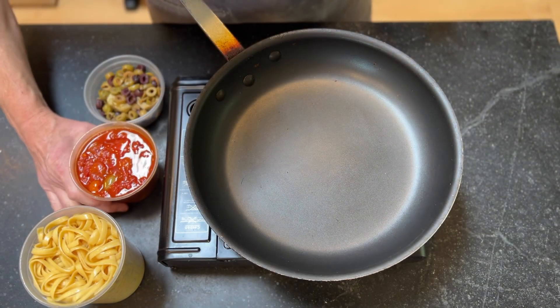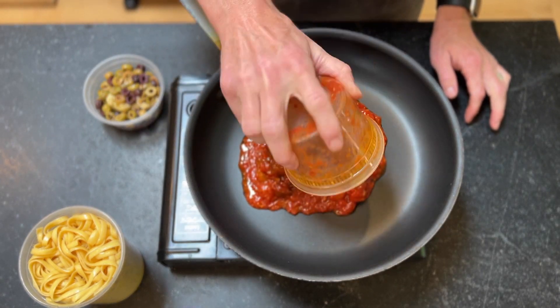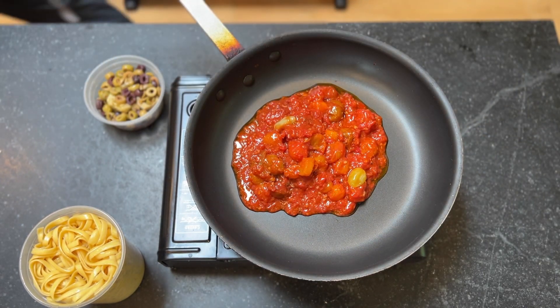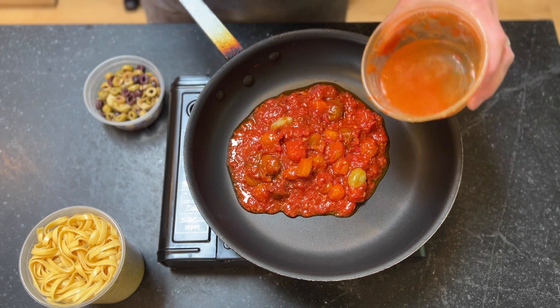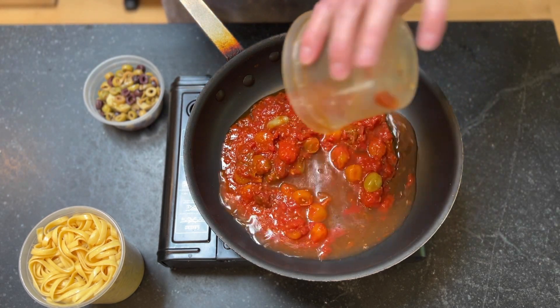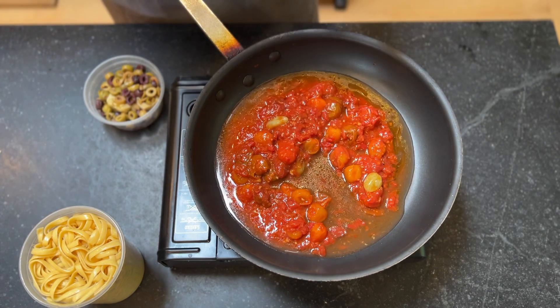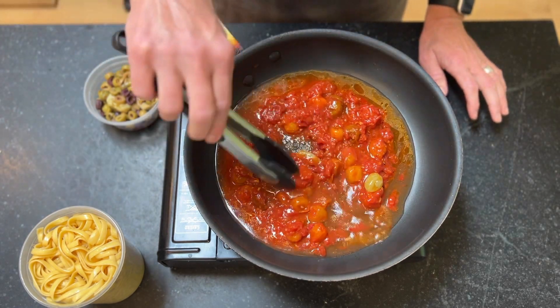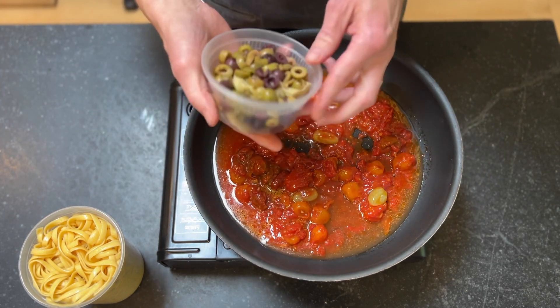To get started for our pasta, I'm going to first add our sauce in. I'm going to add a little bit of water to rinse out this container and then add that as well. That'll give us a little more consistency to our sauce and also give us time for the noodles to heat up. To that, I'm going to add our olives and artichoke hearts.